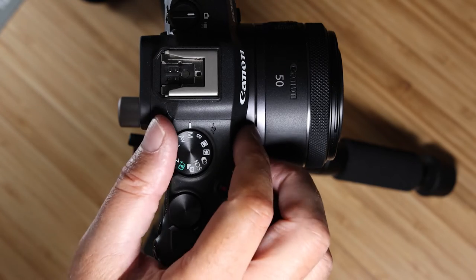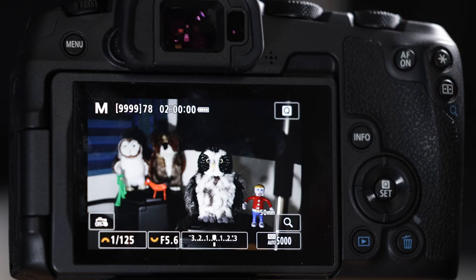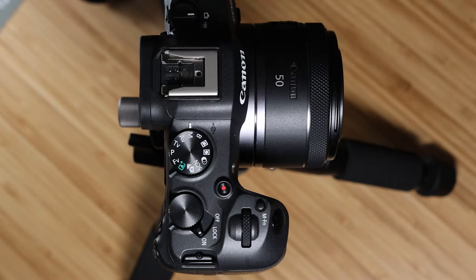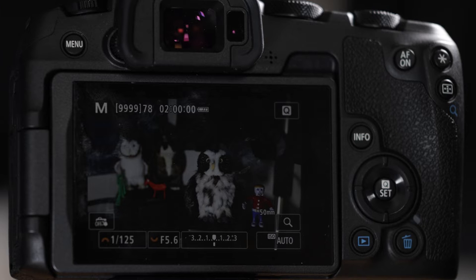Now go to the mode dial and make sure we're in M for manual — that's the way we'll be setting this up. If you just bought this camera you're probably in P mode for program mode, so jump into M mode. I always shoot in full manual and recommend that. We also have a problem with the camera timing out and powering off.